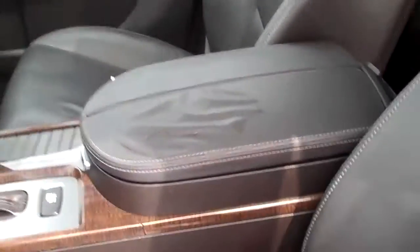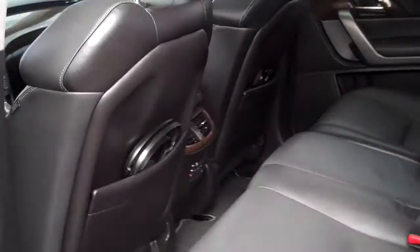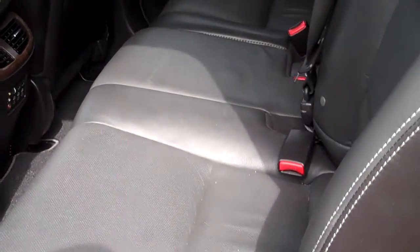Trying to get you the best video I can possibly give. That one piece is really the only damage I see inside the interior. You've got your moonroof there. Come back to the back seat — it's in really good shape. It just needs to be scrubbed down and detailed and all that.